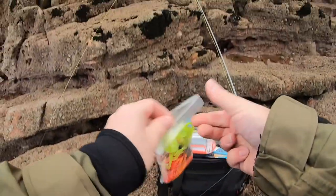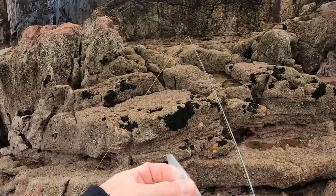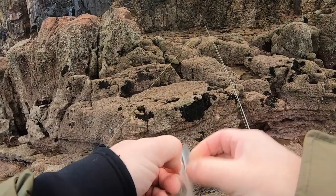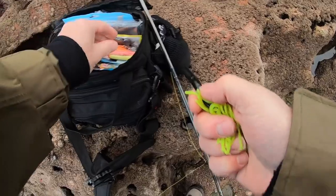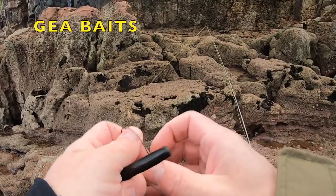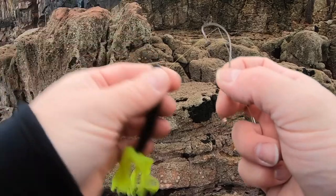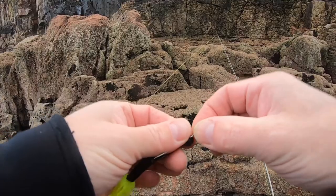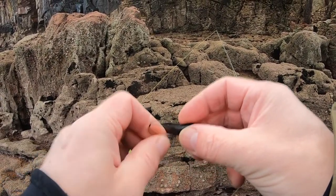So let's try something a little different. Made by the same company I was using a second ago. They're sort of a tube worm. I like tube baits - they're not my favourite baits, I like stick baits and I like tube baits, so this is sort of a combination of the two.